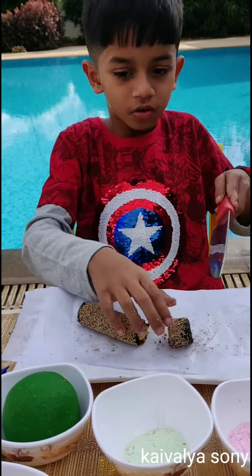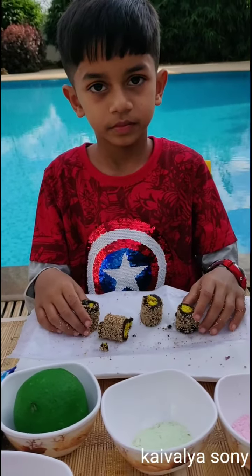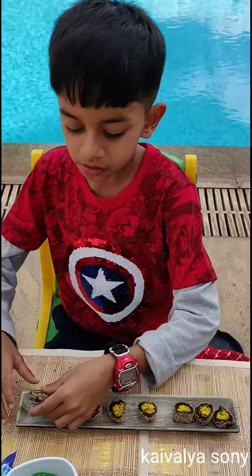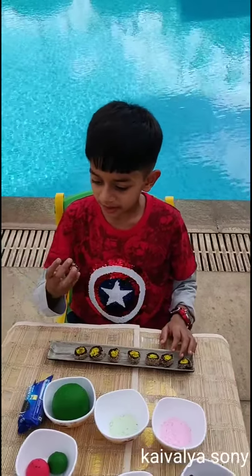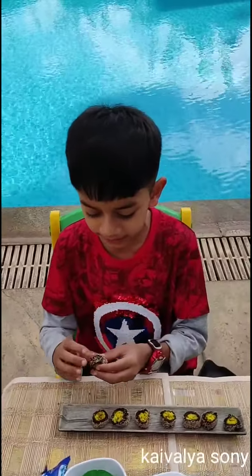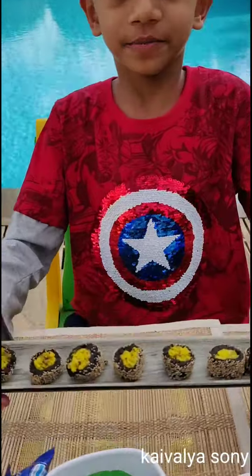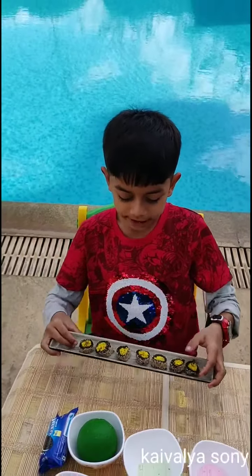Wow! See how beautiful this is. Wow, I cannot believe my eyes — it's so yummy! Mmm, delicious! Cheers. Thank you. Hope you like my yummy recipe.